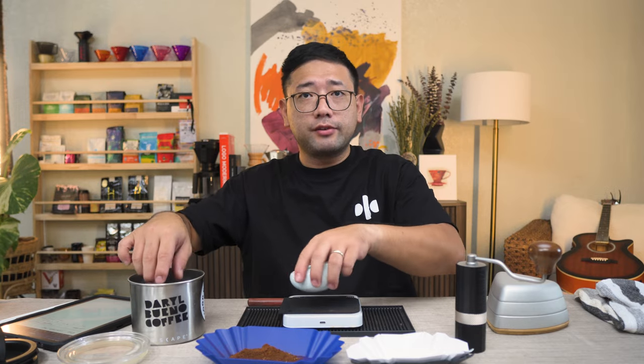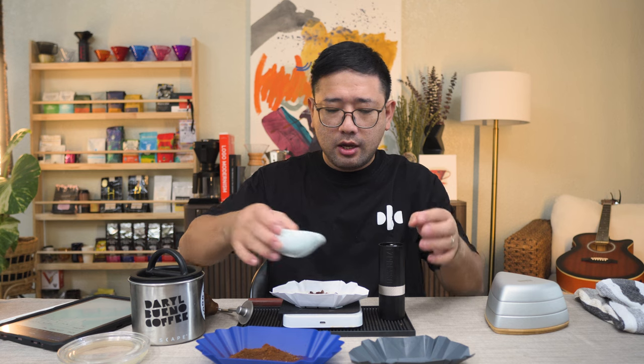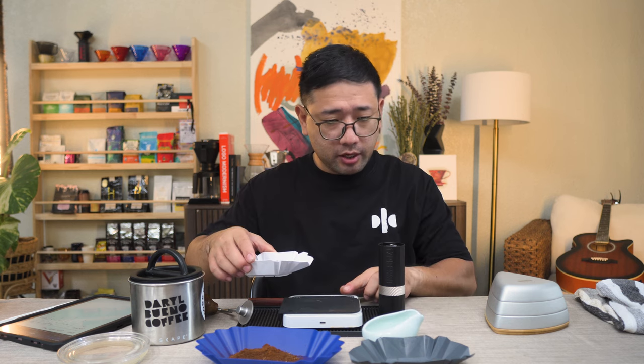Now we're going to weigh another 15 grams. But this time this is going to be our first slow feed test. The first slow feed test we're going to do is literally put the coffee bit by bit. Let's start.